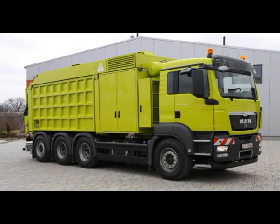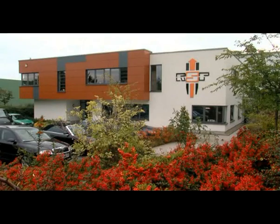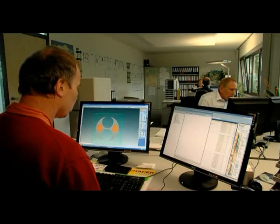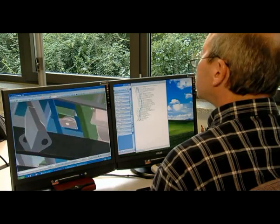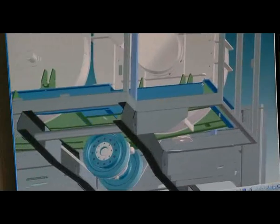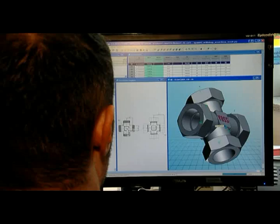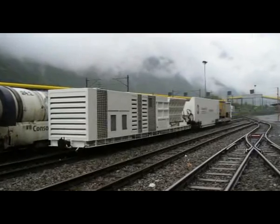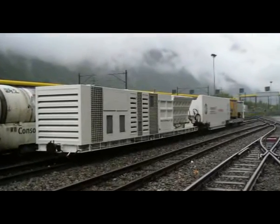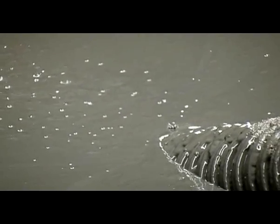RSP not only supplies mobile systems but also special machines or customized solutions, because the company uses efficient designs and has experienced members of staff. Special customer wishes can be quickly accommodated by using modern CAD units. As a result, RSP special suction units are successfully being used to build the world's largest railway tunnel through the St. Gotthard in Switzerland, and to extract canals in Venice that have been built over.